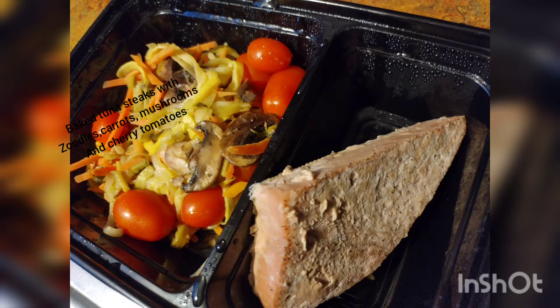And then I made baked tuna steaks with a side of zoodles — zucchini, squash, carrots, mushrooms, and cherry tomatoes. This turned out really good. So that's it.